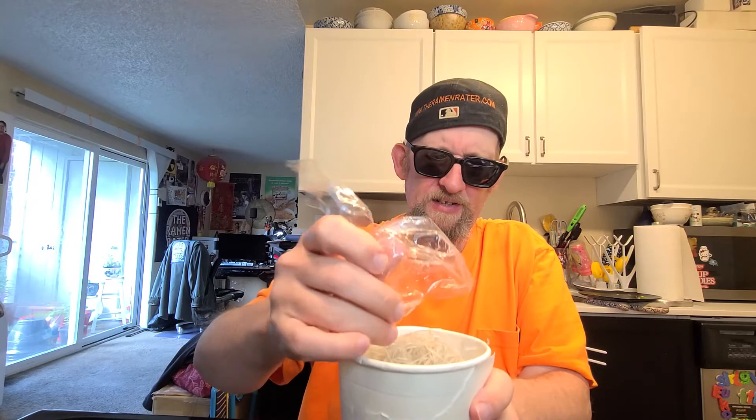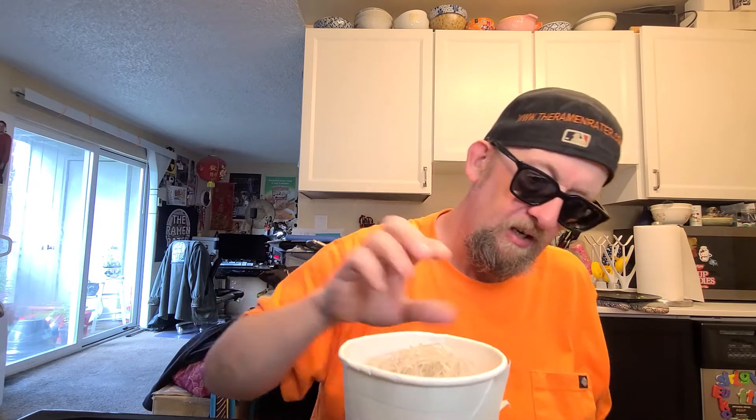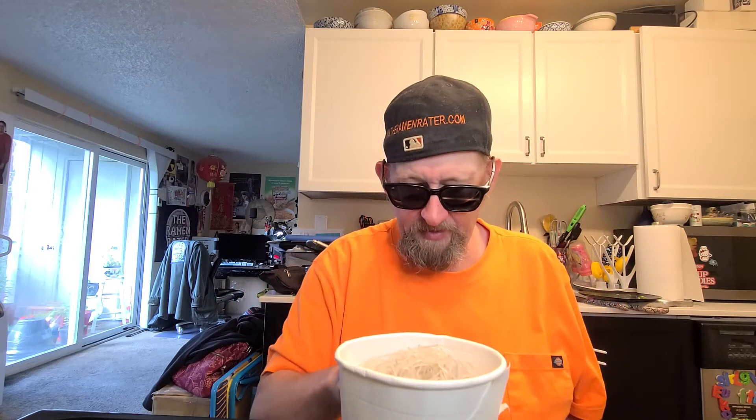These wrapped noodle blocks are an absolute pain in the butt, I've gotta say. I wish there was another way to do it. I'm glad that they wrap the noodle block, because otherwise that would be a really big pain — but I'll take the moderate pain over the violent throbbing and stabbing pain.